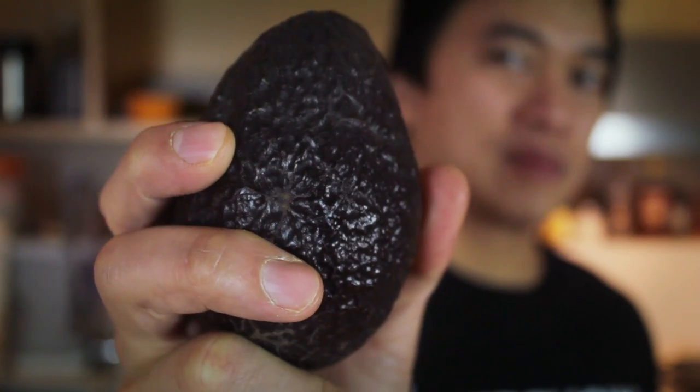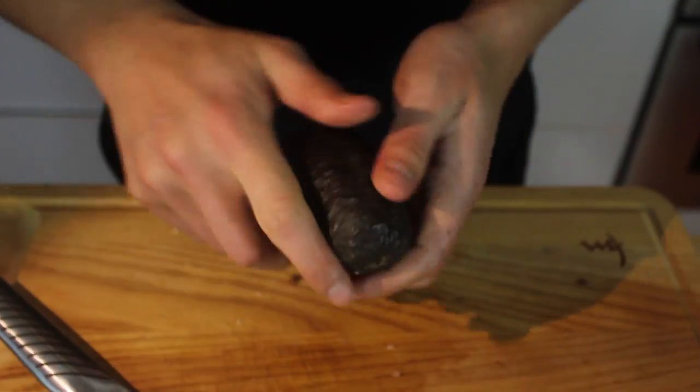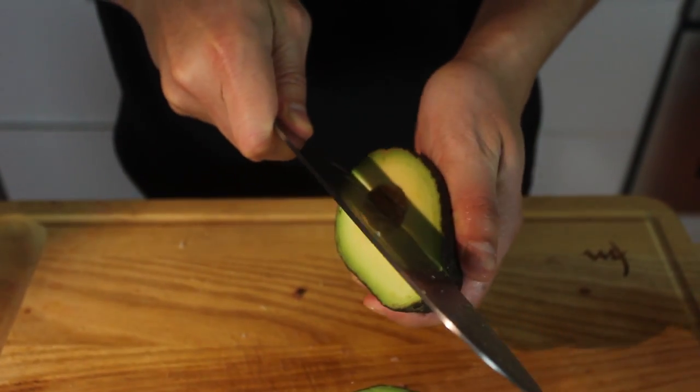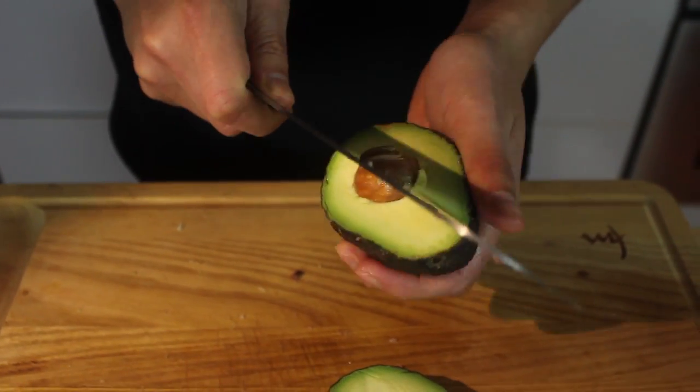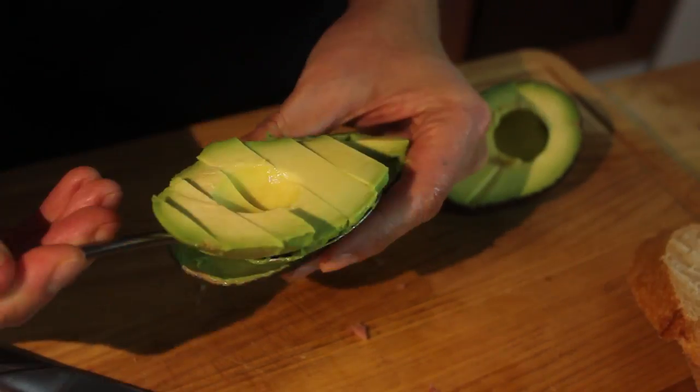A nice ripe avocado. You should squeeze it a little bit — it should have a little bit of give but not too much. Be careful, make sure you're not intoxicated when you're doing this. One piece right out, just like that.